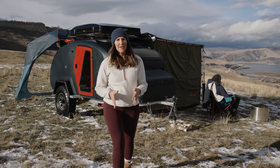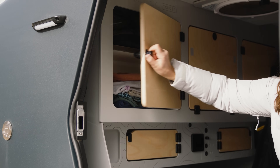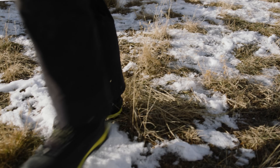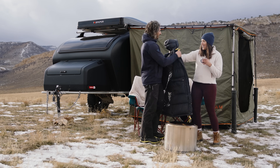When winter camping, self-sufficiency is the name of the game. Hey there, this is Jen, co-founder of Escapod Trailers. I'm super excited to share this video with you guys today. Drew gave us an incredible opportunity to share some first-hand tips and tricks with the Playing With Sticks community about winter camping in a teardrop trailer.